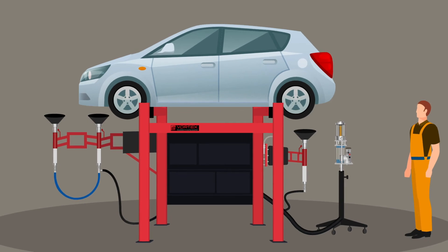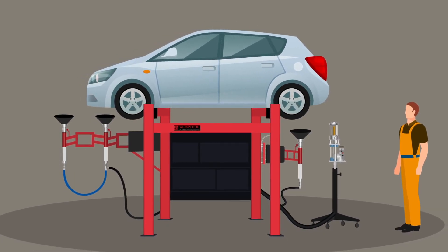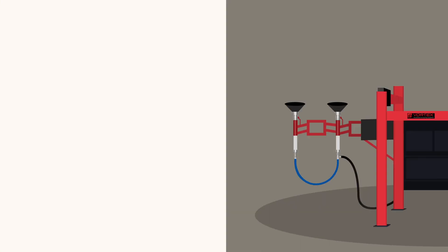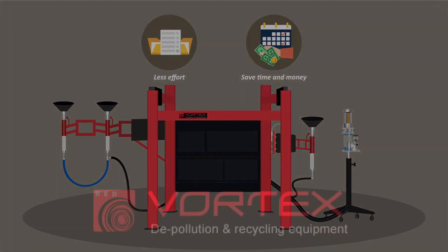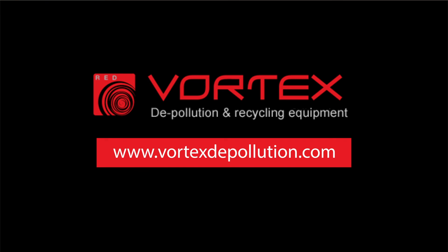The Vortex combi system provides the safest, cleanest, most efficient recovery of all fluids from the vehicle in around six minutes. Get more done with less effort, saving both time and money. Find out more by visiting www.vortexdepollution.com.